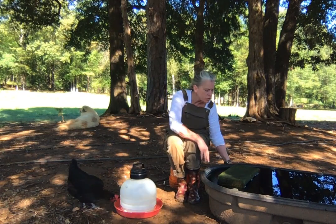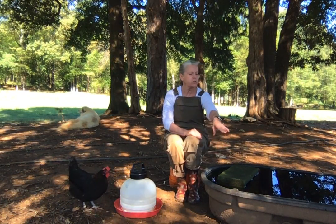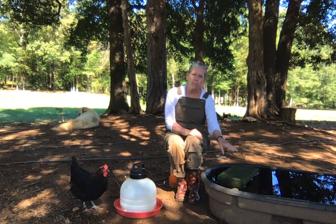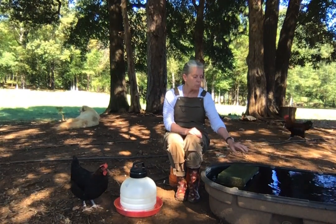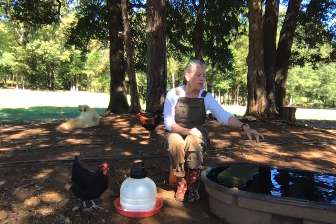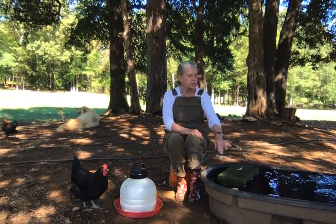Another thing about this trough I want to mention: my adult birds can drink out of it fine, but my pullets often have to jump up on the side. I worry about them falling in or getting pushed in by another bird crowding up — I don't want them to drown. So I put in concrete rocks. I have three in here; two of them are below the surface over here, and this one, of course, is higher.